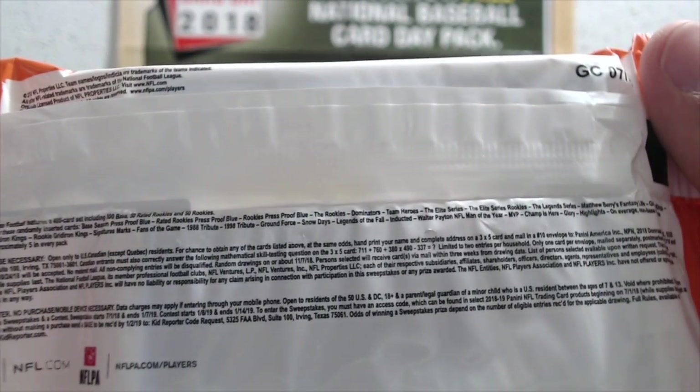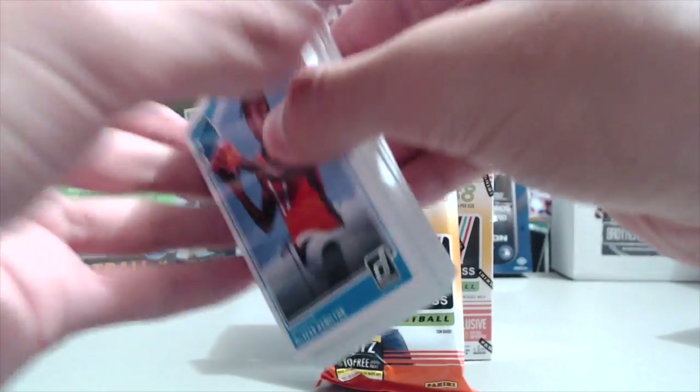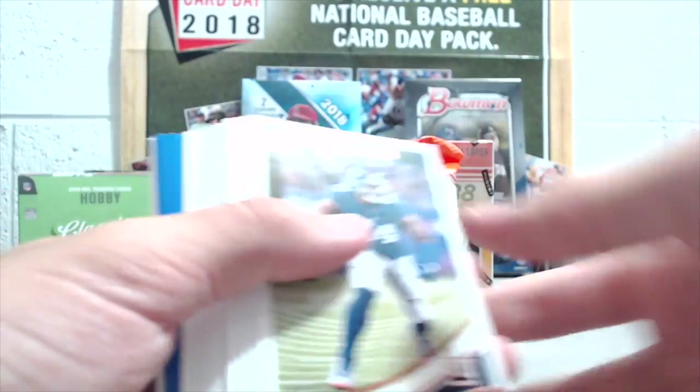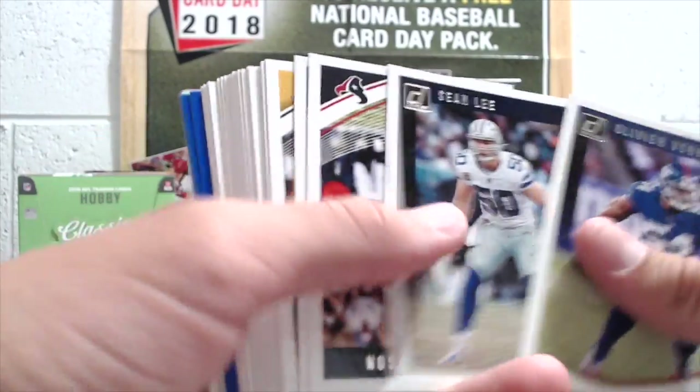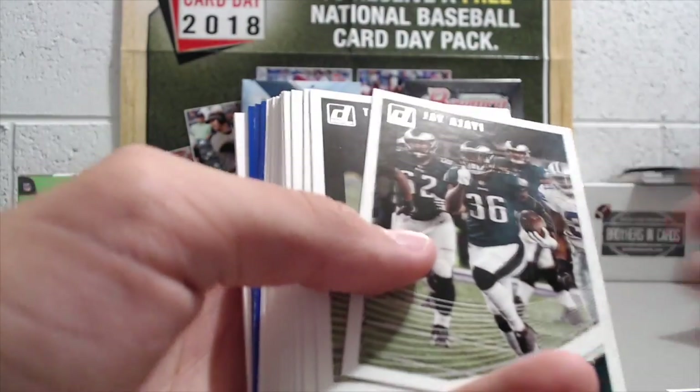The hanger boxes had a whole bunch of inserts, and in my opinion that's the best part of this set — the inserts. The inserts look really sharp for a lower-end product. The base cards are okay but the inserts definitely look sharp. We had not the greatest luck with our hobby boxes if you saw those videos, so we're hoping we can do a little bit better on a couple of retail breaks here.